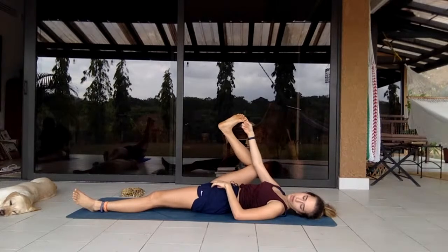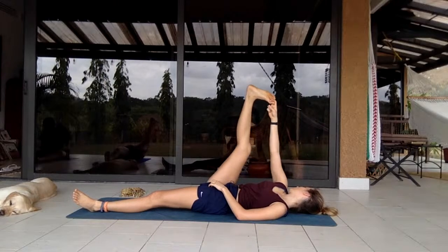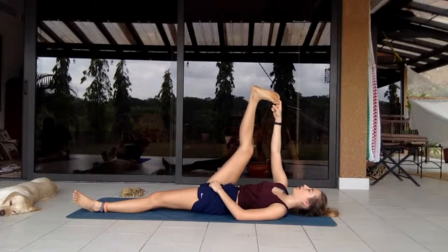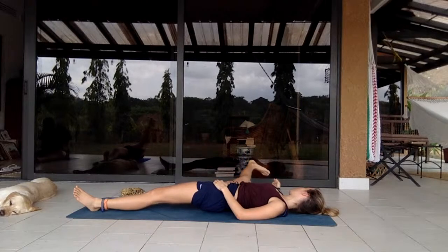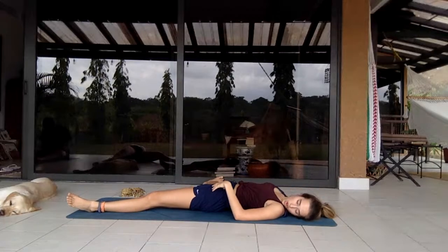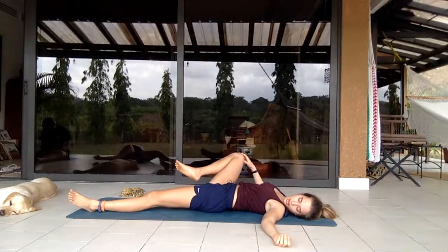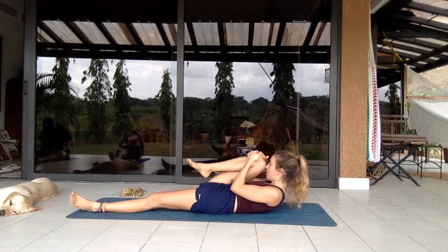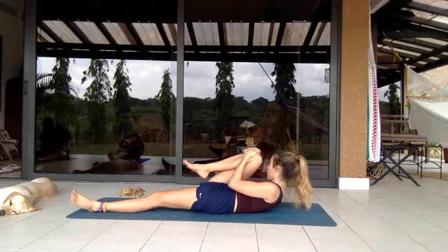Walking side to side, seeing if you can extend and bend the leg — a gentle way to improve flexibility. Letting it fall out to the side, taking the hand off, letting the leg fall, looking to the opposite shoulder, maybe bending the leg a little more. Then bringing it back to chest, lifting the head to touch the knee.